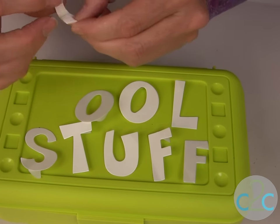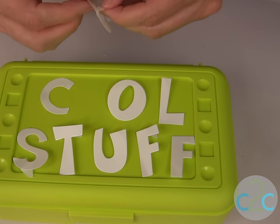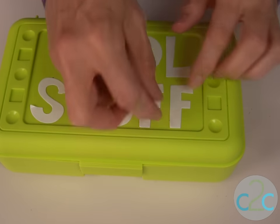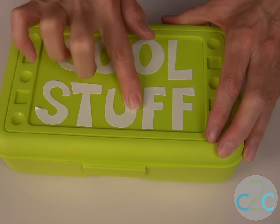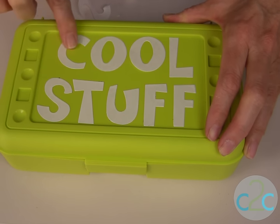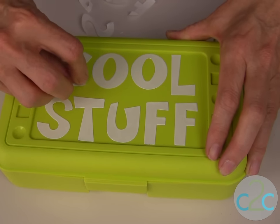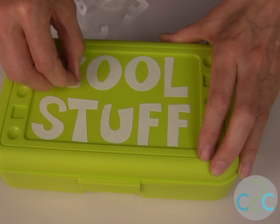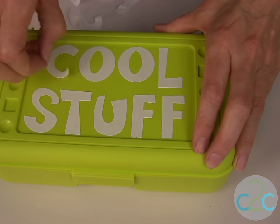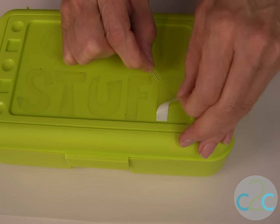Then you just peel back the liner paper and press the adhesive down onto the surface. Once you have all of your letters in place, be sure to rub on each of them firmly so that the adhesive sticks onto the top of your container. Then you're going to peel back the top liner to transfer your adhesive over. If needed, use a pin to help you lift the corner.